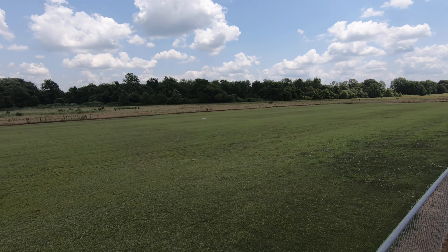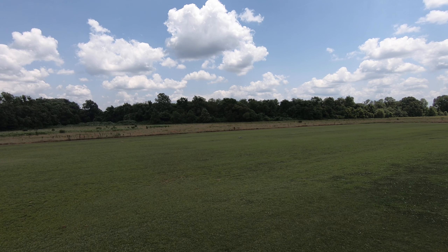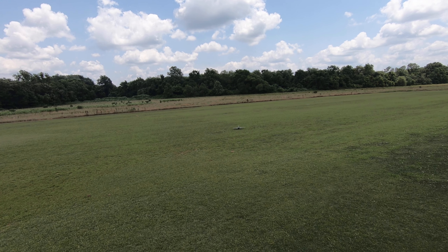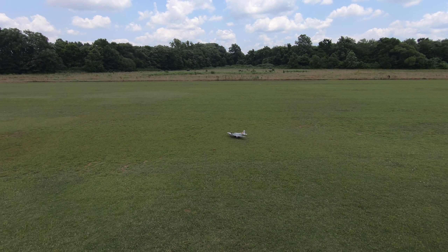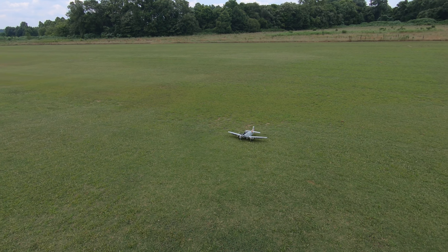This wind is tough. I wasn't sure it was going to do that. It's pretty amazing, this little plane to do this well on the grass. Thank you.